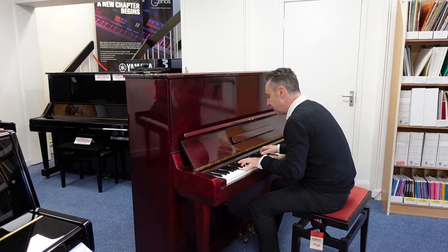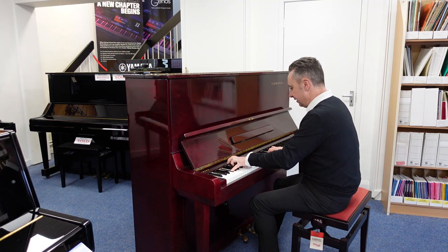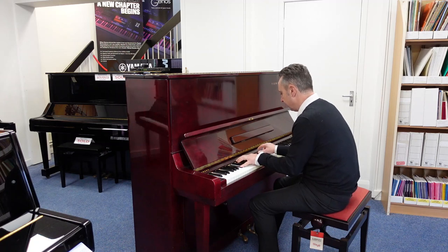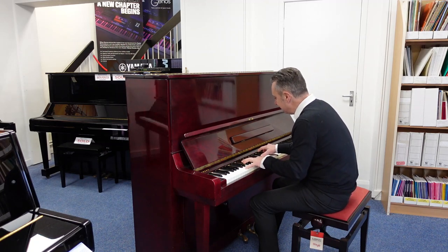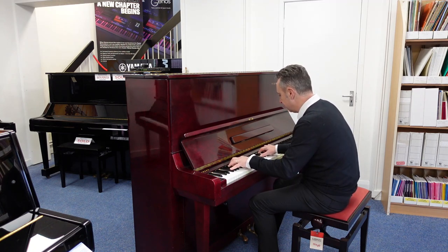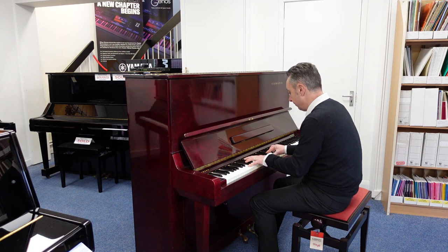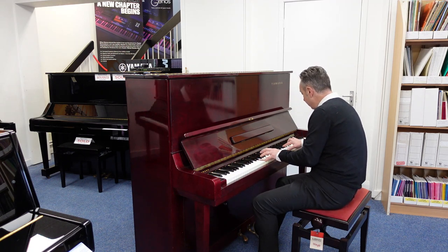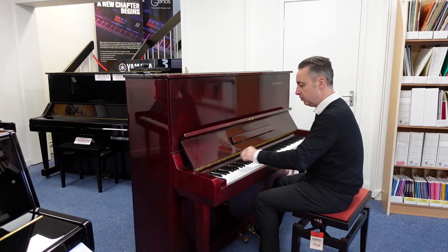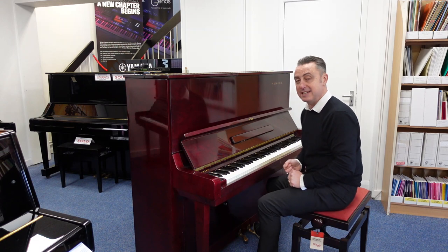It's got a lovely depth as well. I'll just give you a quick E flat and a couple of chords to show you. It's a nice tone, nice balanced sound and everything.